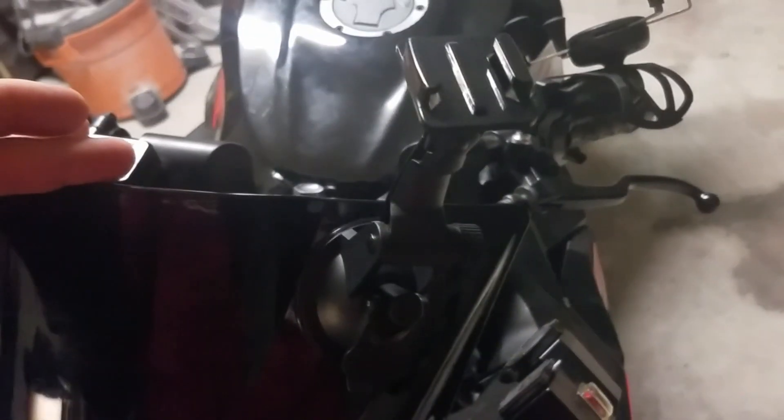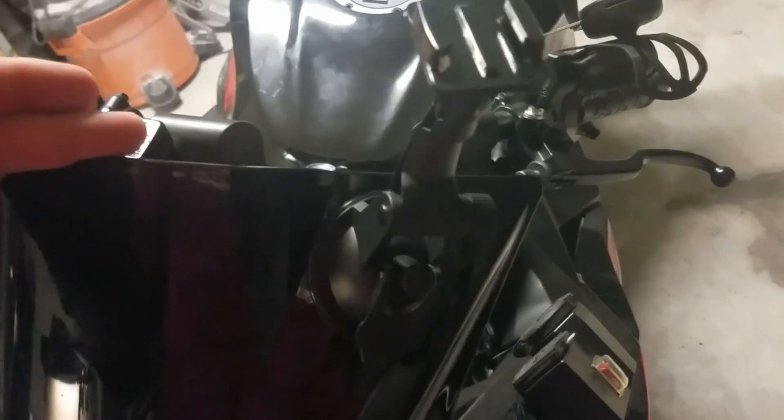I put the suction cup mount on the bike. It looks like it holds a whole lot better — it moves just a little bit, but at least it'll click in and I won't have to screw it on. The one problem with the older one is that when you try to tighten it, it won't work properly. Like I said, I'll try this out, and if it doesn't work the way I want, I'll just use an adhesive mount like everybody else.